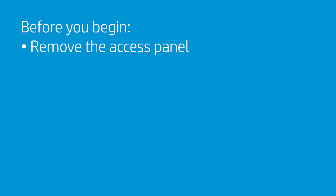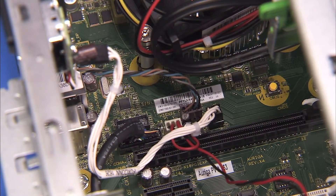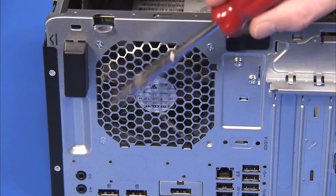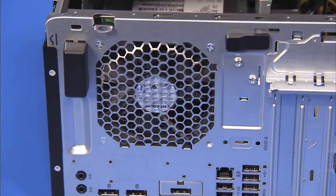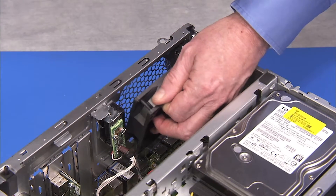To replace the system fan, first remove the access panel. Next, detach the fan connector to the motherboard. Remove the three Phillips number two screws that attach the fan to the rear of the PC. Keep your hand on the fan as you remove the last screw to keep it from falling, then pull the fan out of the PC.